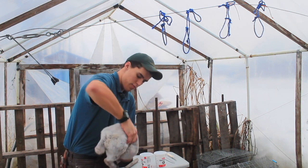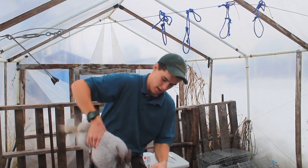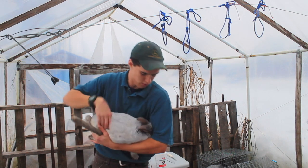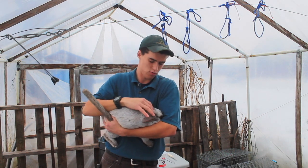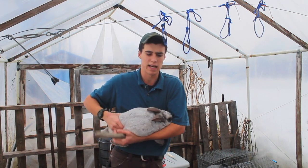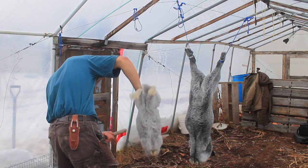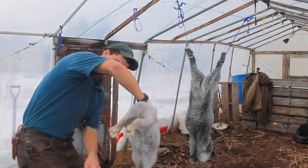You want to grab it by the haunches right by the back legs here and hold it like that. You'll take your stick and knock it right on top of the ears there — that'll knock it right out, and then it won't feel anything after that. So I'm going to go ahead and take a nice whack at it. All right, so now it's knocked out.